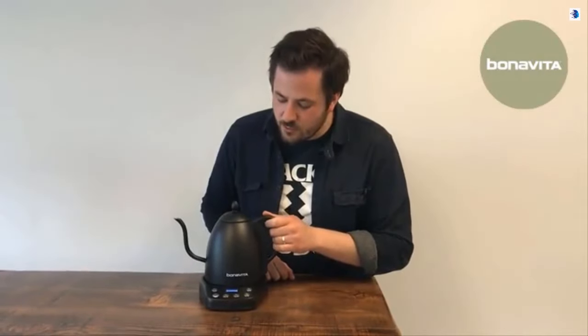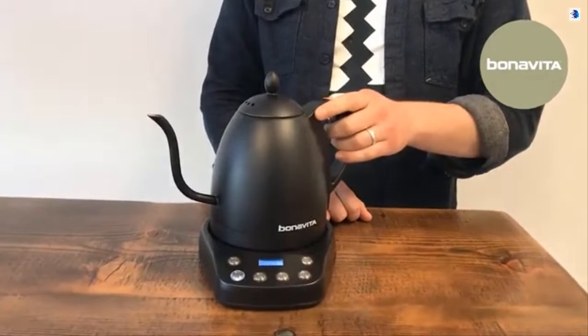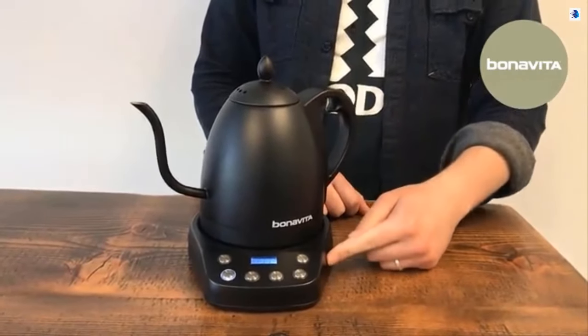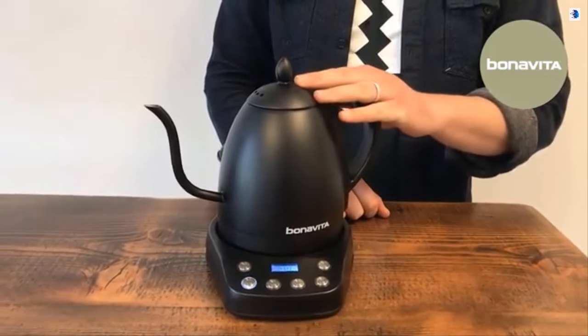Hello, I'm Elliot from Bonavita. This right here is our new Inner Urban Kettle. It's refreshed from our previous variable temperature kettle with a stainless steel base now. We offer a few color options for this — this one right here is the matte black version.